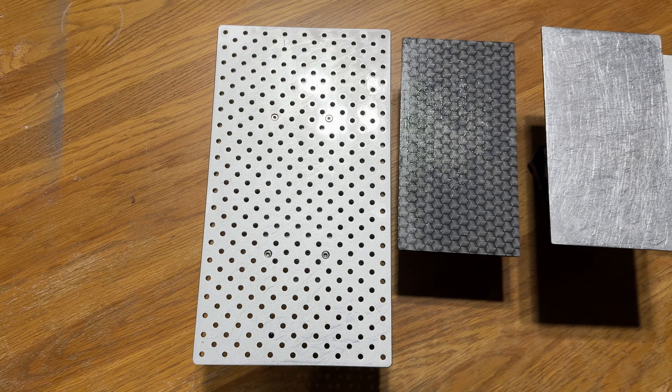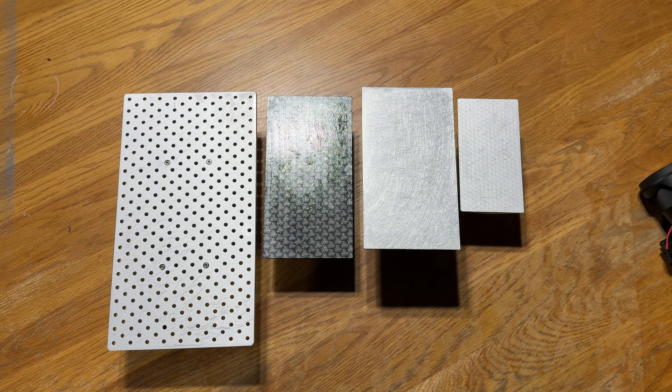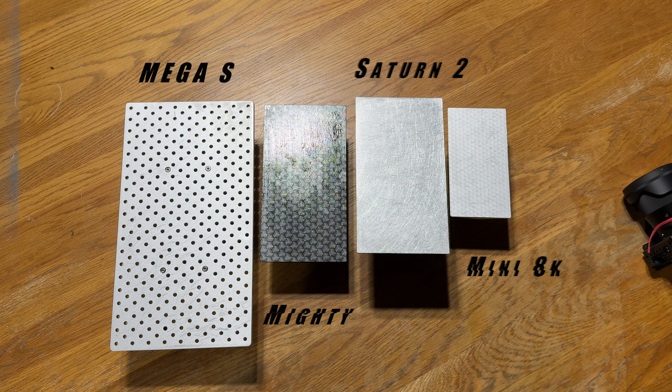Just to give you an idea of how big this thing is, I've got some comparisons here, all labelled up on screen. I've got the build plate of the Mega S, then my Frozen Sonic Mighty, the Mini just for fun, and the Elegoo Saturn 2 build plate — so you can get an idea of how much bigger this is if you already own one of those machines.